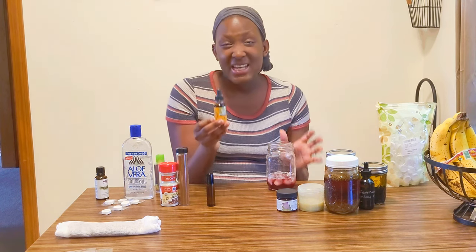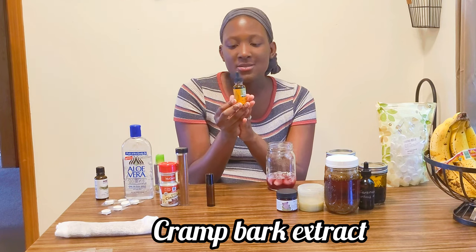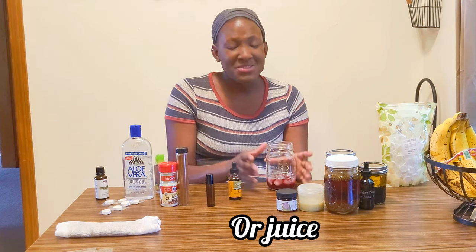Next I have cramp bark. This is for upset stomach, muscle cramps, and of course cramping during your menstrual cycle. You just add it to water and it works really well.